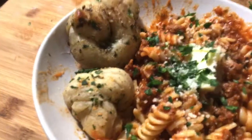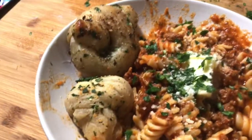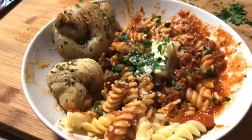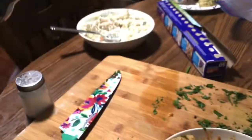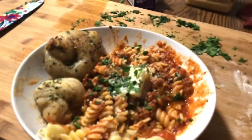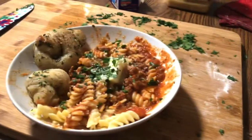All right guys — both trays of garlic knots are done and they look amazing! Here's my plate of pasta with chopped meat gravy, and I made Jenny a little alfredo over there. That's what's for dinner tonight. I'll see you guys on the next video — don't forget to like and subscribe and hit that notification button. Bye bye!